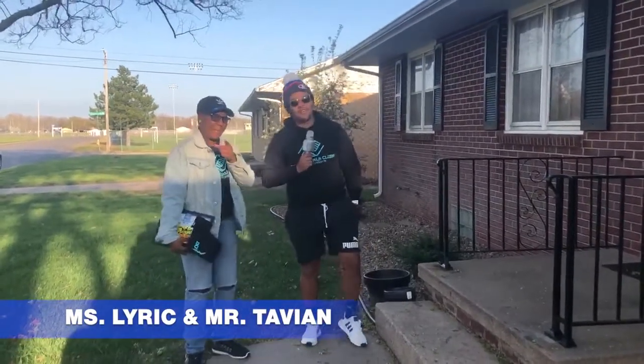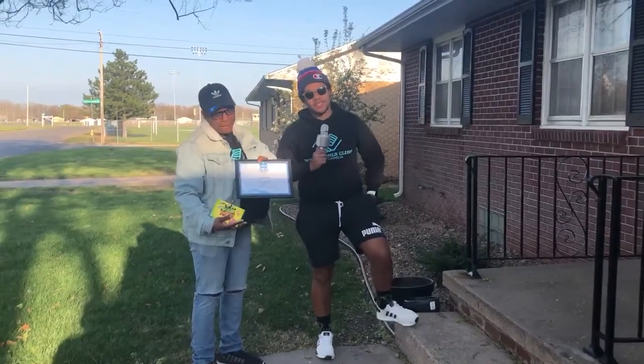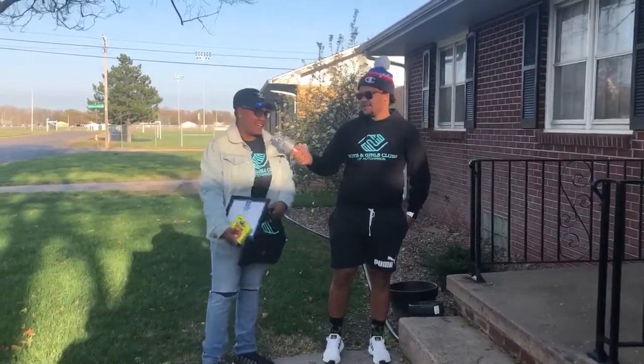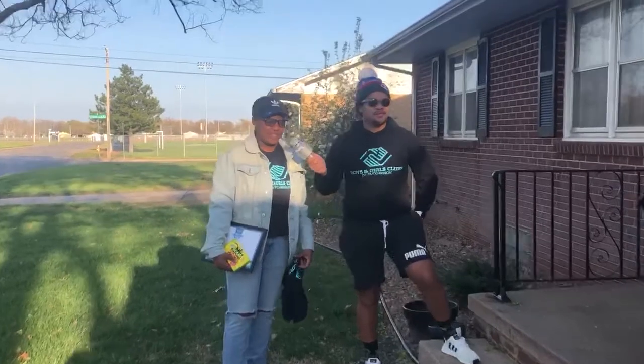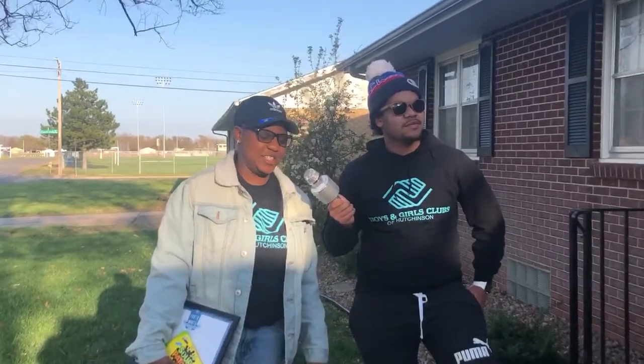Good evening, Boys and Girls Club. Miss Lyric and I are live from the Folks household to present our April 2020 Youth of the Month — Logan Most. I chose Logan for Youth of the Month because he's always helpful, always asking to do stuff even if I don't have anything for him to do because he just doesn't like to be bored. But that works out for us when we need help, and he's just a willing soul, always a good kid, never gives me any problems.